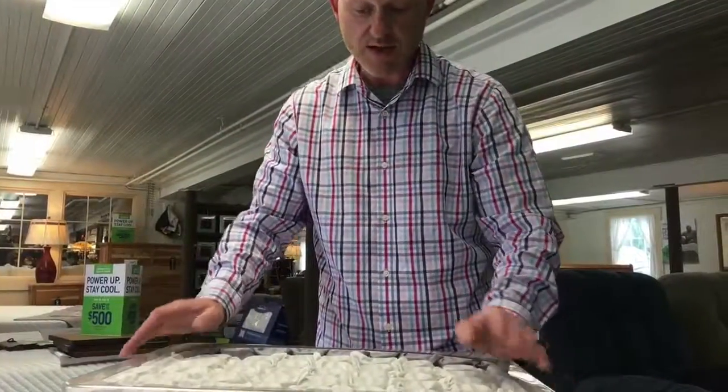But the best part of this unit, as I mentioned before, is the support. Check out all of the pocketed coil springs at bigbarnhomecenter.com — click the link.